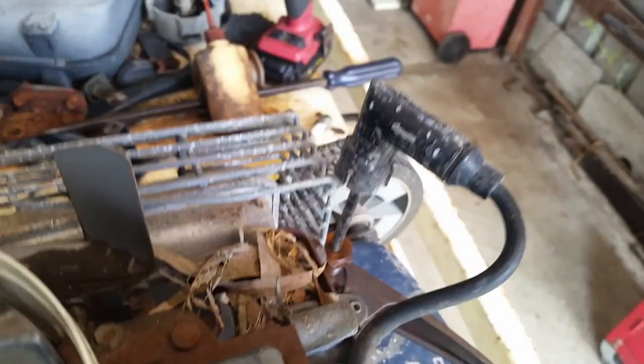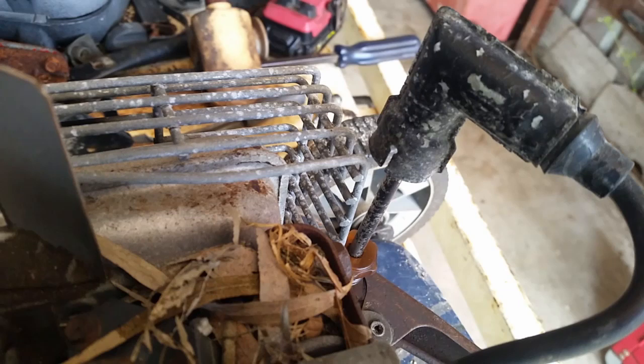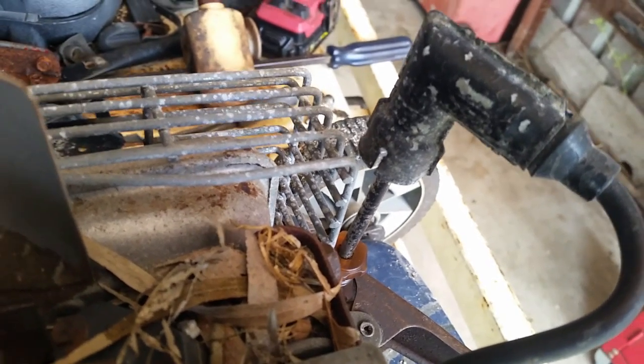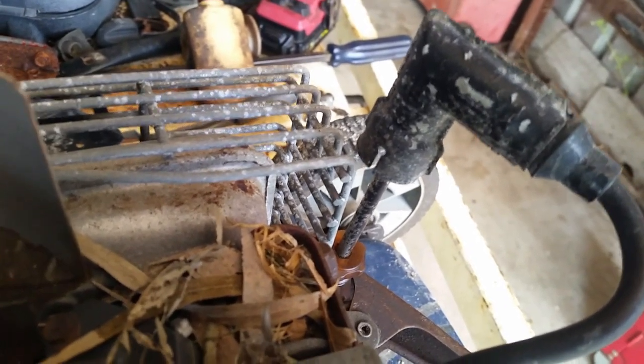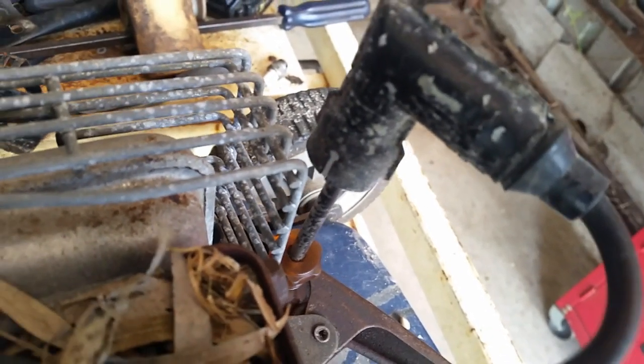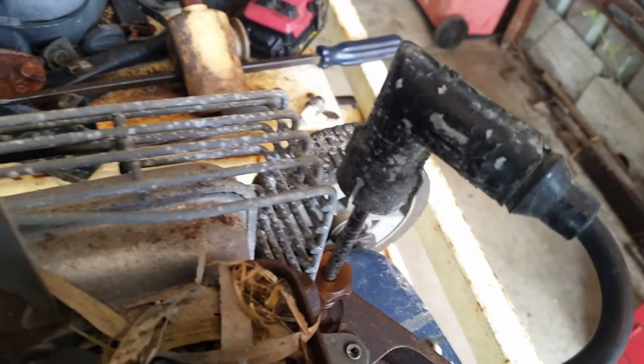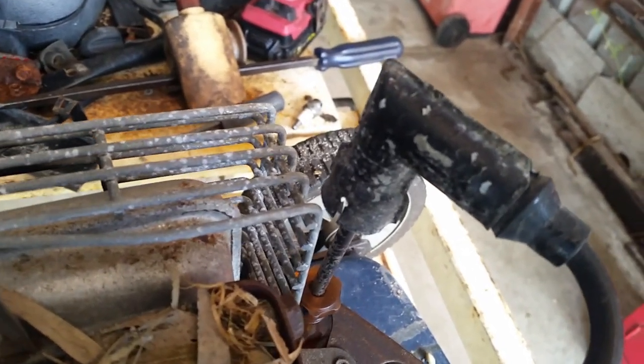Alright, let's go searching. I've discovered that the metal spark plug cap has shorted out. That's your problem right there.